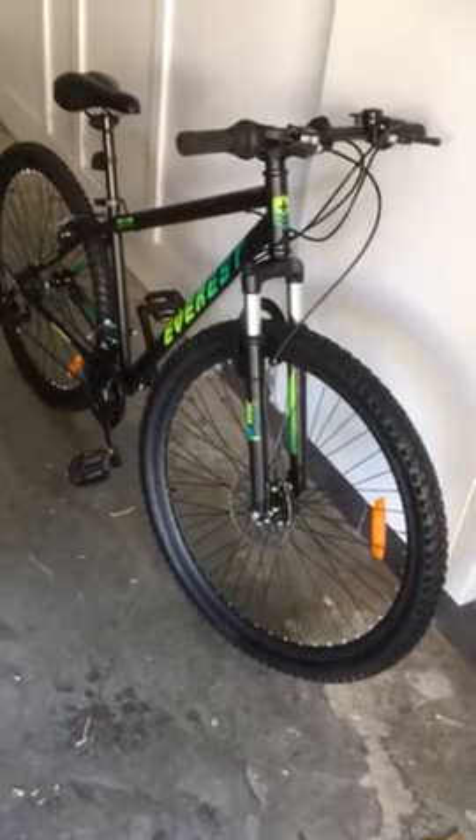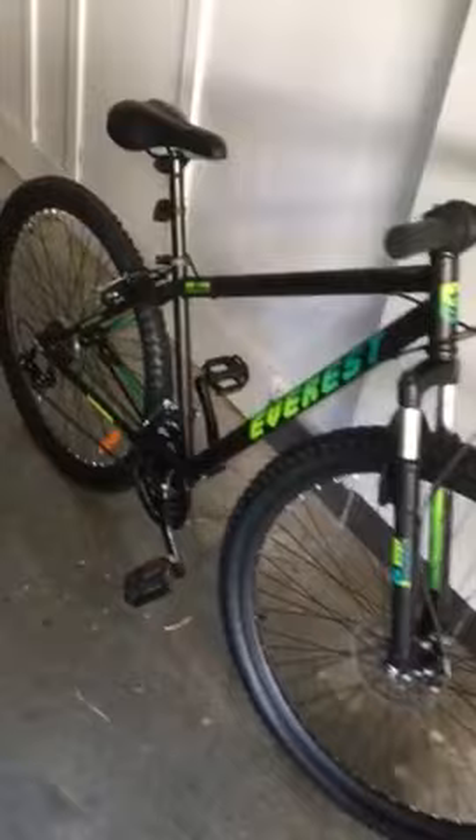I bought this bike last week and I assembled it. After that, I tried to pump the tire. The front tire is fine — I can pump it well — but the rear tire, no matter how long I pump, it keeps flat.